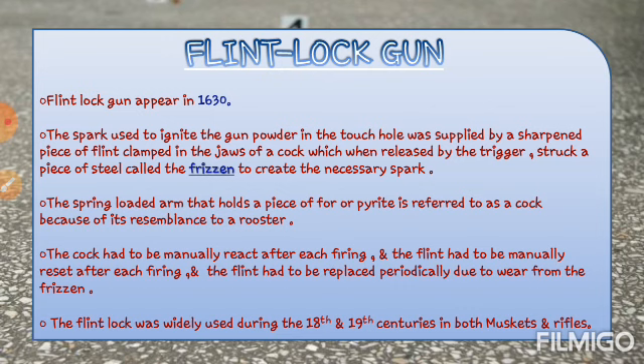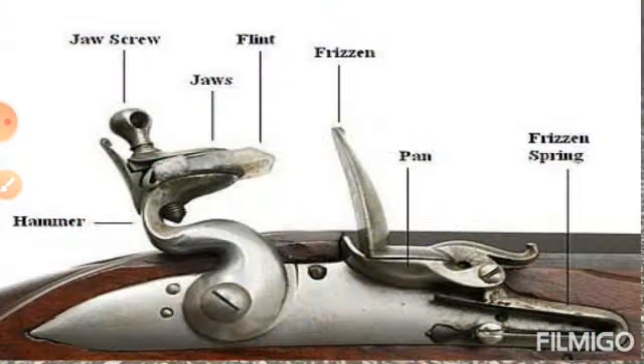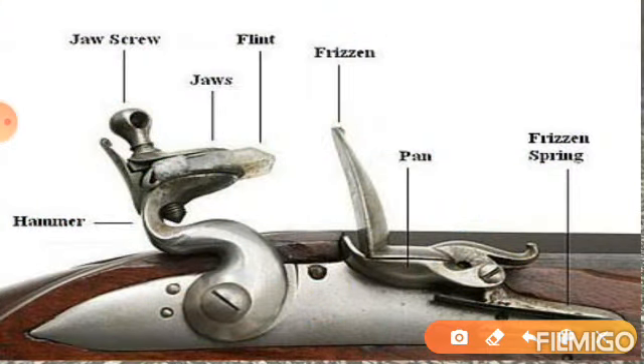The flint lock was widely used during the 18th and 19th century in muskets and rifles both. तो जो flint lock guns थीं, वो 18th century as well as 19th century दोनों में ही muskets and rifles में use की जाती थीं, बहुत widely इस time पर use होती थीं. तो flint lock guns को अभी और अच्छे से समझने के लिए मैं यहाँ पर एक diagram के help से समझाने की कोशिश करती हूँ.